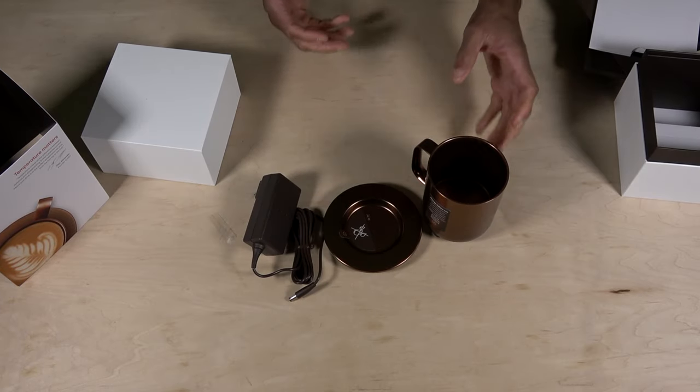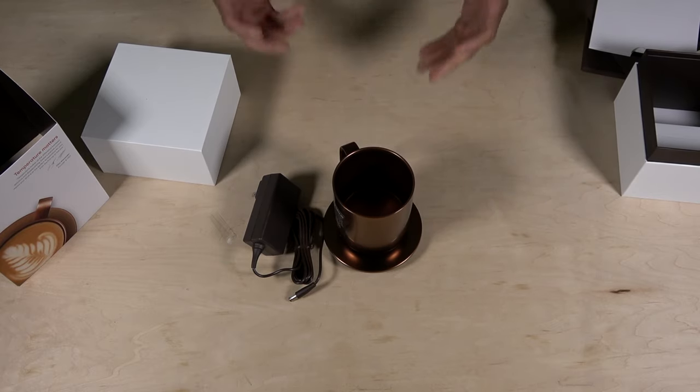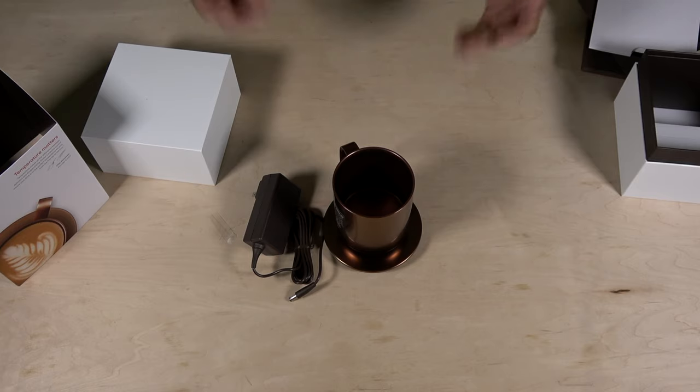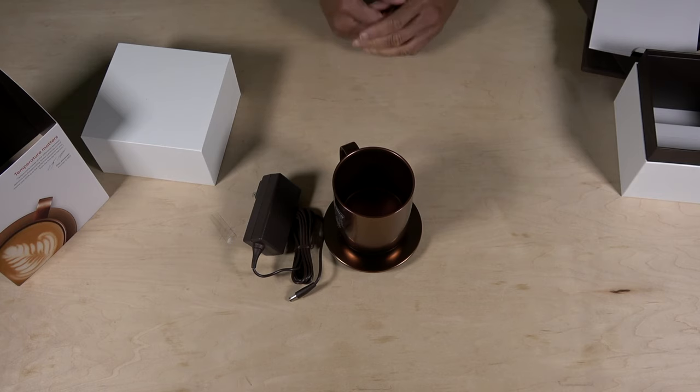What you want to do now is plug this in and charge it up to make sure it's fully charged, so the next time you're ready to enjoy your hot beverage you can just pour it into the cup and enjoy it for a longer period of time. Now let's move on to the app and get this thing up and running.